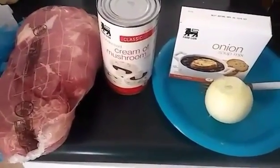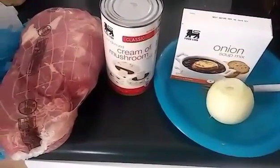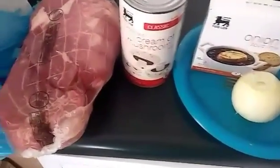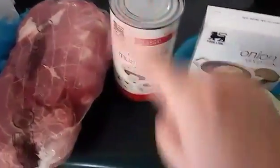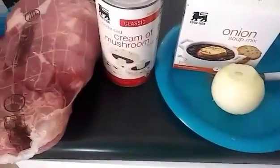Hey everybody, so today I am cooking my famous pork tenderloin. This is so good. I'm going to cook it in the crock pot. So I have my pork tenderloin right here, cream of mushroom soup, onion soup mix, and then an onion because I like this kind of onion with it as well.